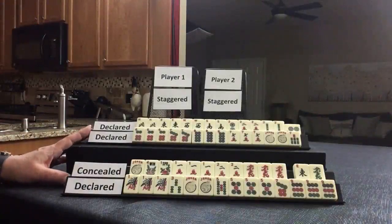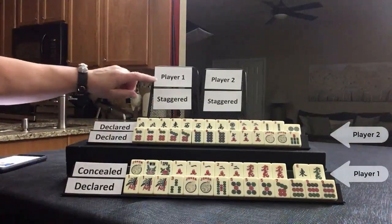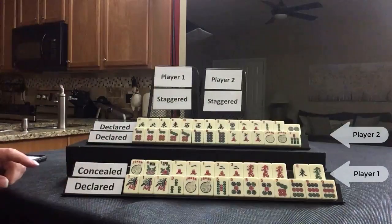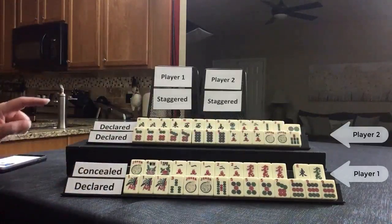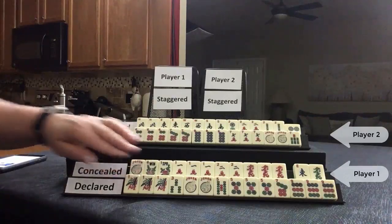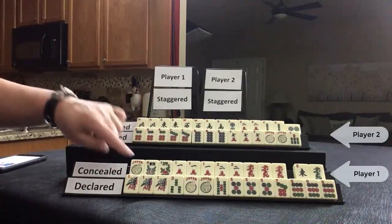These are hands from a game I played at Siamese Mahjong. This is player one and this is player two — this was me. Player one declared this hand at the beginning of the fourth wall. They were working on this hand. Because this player declared a winning hand, I had this concealed but decided to declare it to offset this hand.